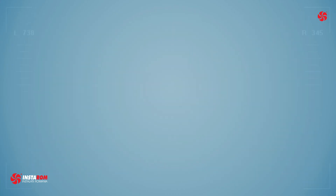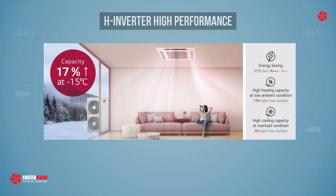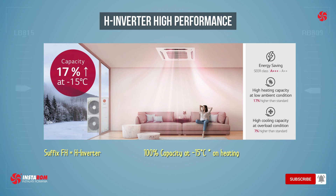A new type of indoor unit with the FH suffix can be used for the H inverter variant, called high performance, offering on cooling 100% of the capacity at 48 degrees Celsius, and respectively 100% of the heating capacity at minus 15 degrees Celsius.